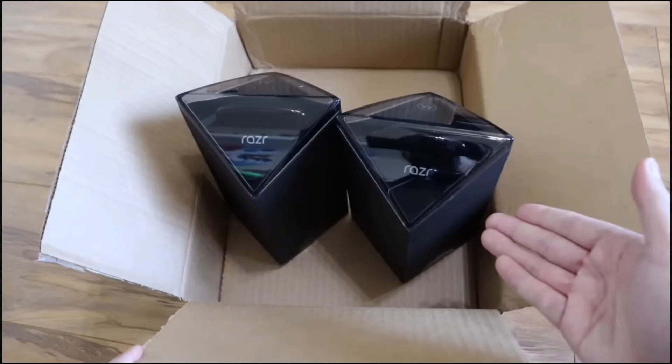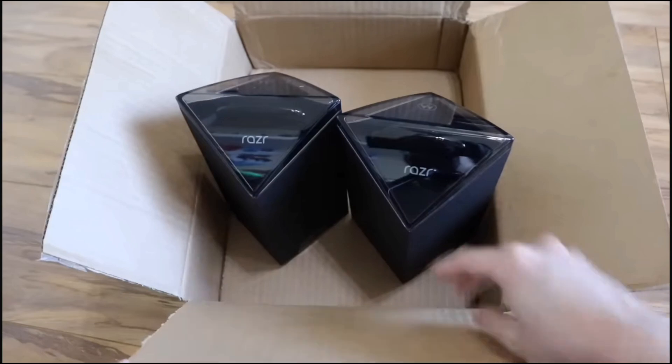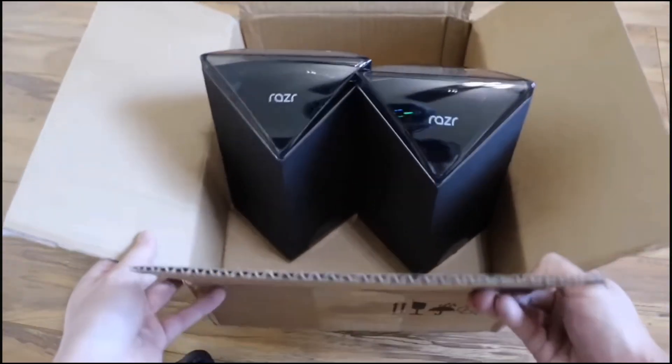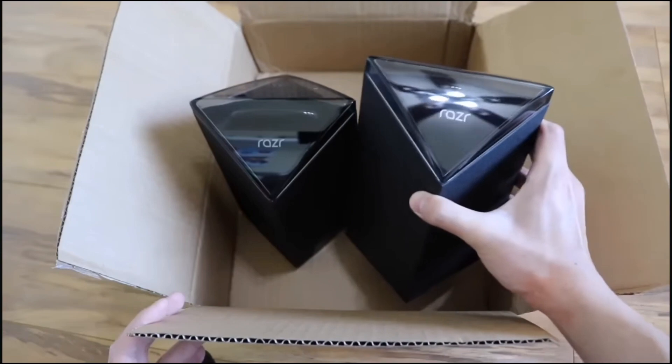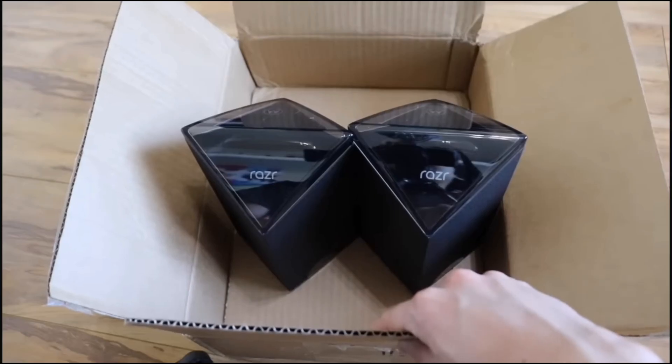I bought these when they were on sale for Mother's Day. It was buy one, get one free, so it was $1,500 for both of these. So I'm only a little bit insane. Do I intend to give one to my mom? No. I'll go into more detail on what I plan to do with them later.